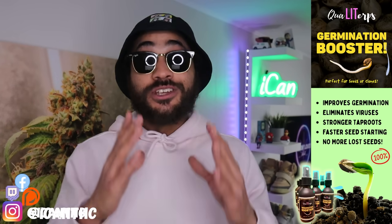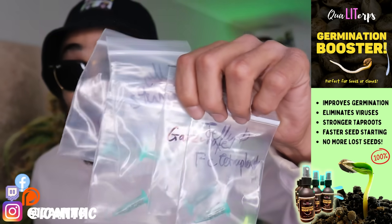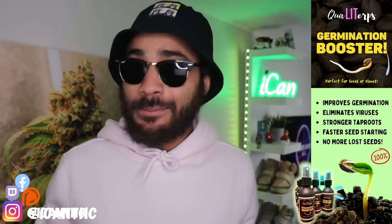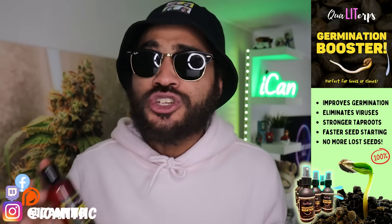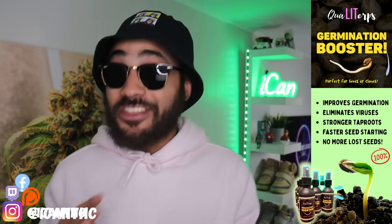I'm gonna let you guys know what that is at the end, so definitely stick around. Now before we get into all that, we just gotta shout out Quality Germination Booster — because if you guys love popping genetics as much as I do, I actually got a bunch of new ones to pop right here, limited stuff from Humboldt. Shout out to the Humboldt fam, and I don't want to lose any of those beans so I'm gonna hit that Quality Germination Booster.